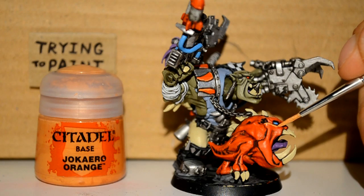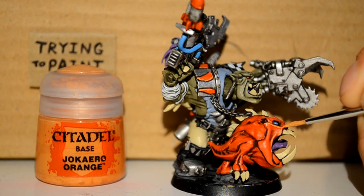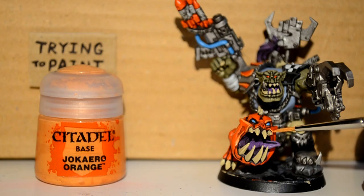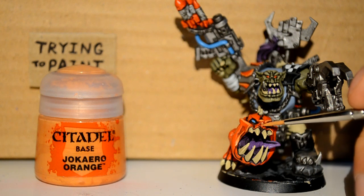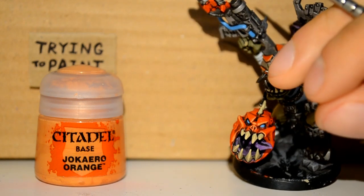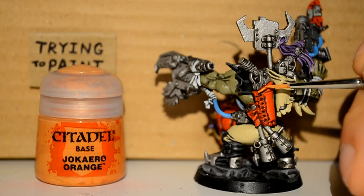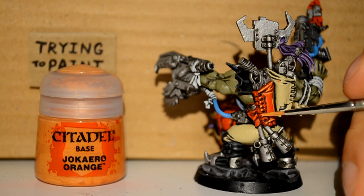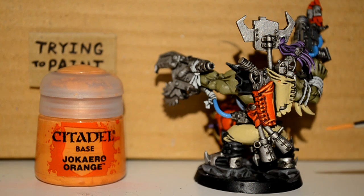Then I'm onto my Jokaero Orange and I'm just highlighting all my red parts here. This is where our squig really starts to stand out and look super cool. Working on all the raised areas of his face and around his teeth. You can do as much or as little highlighting as you choose — I have a tendency to go a bit extreme with my highlights, but you can just do the main raised ones. I'm also doing the gun holster on his back, picking out the stitches, and doing the missiles too.